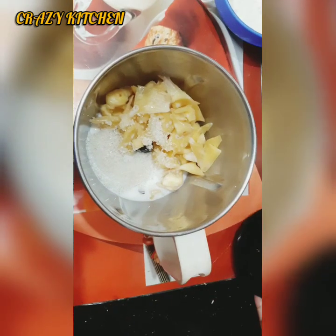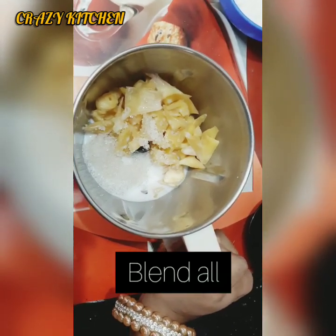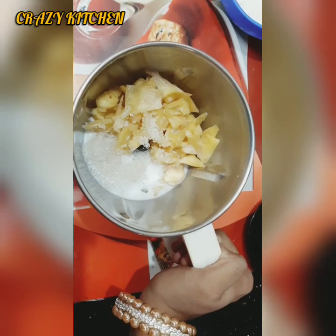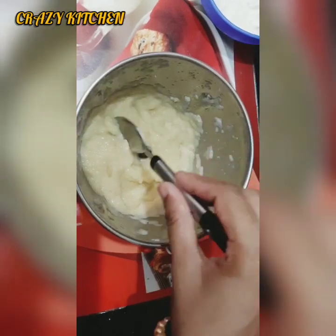The mixture is in the pot. Now this is the shape of the pan.